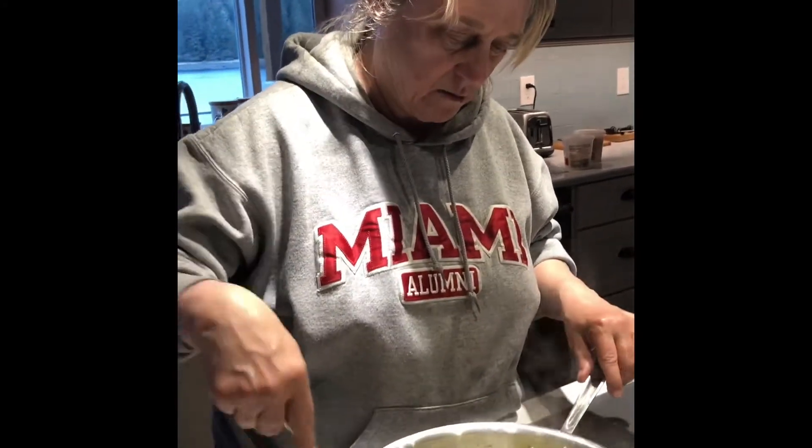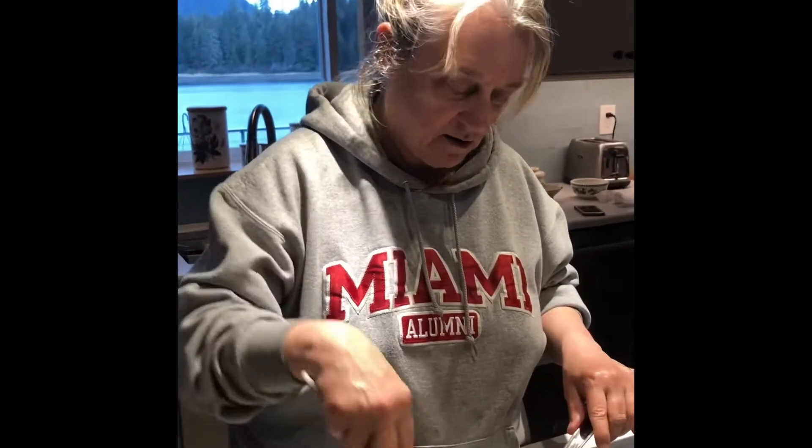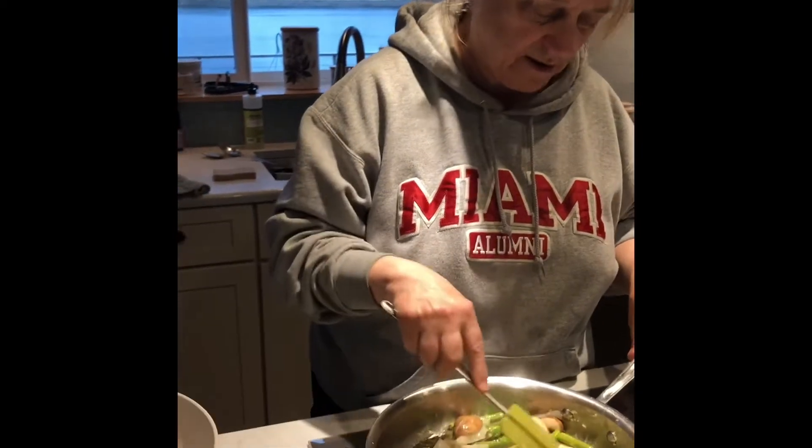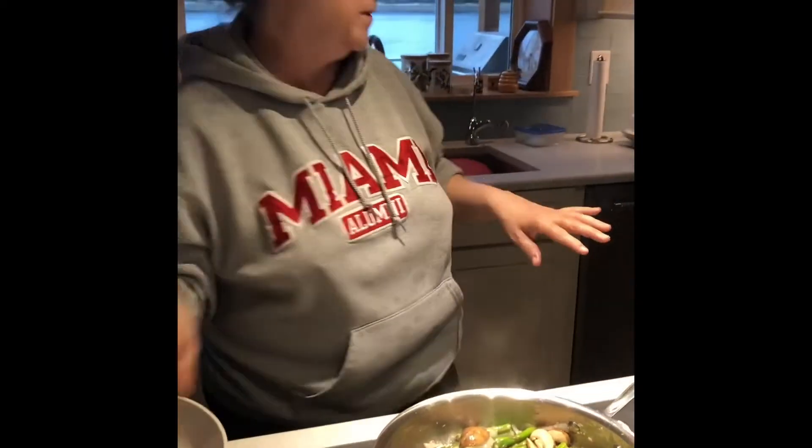And then we'll just peel them off before we finish up. So I'm just going to not cook these all the way through — I'll let them cook for a little bit.